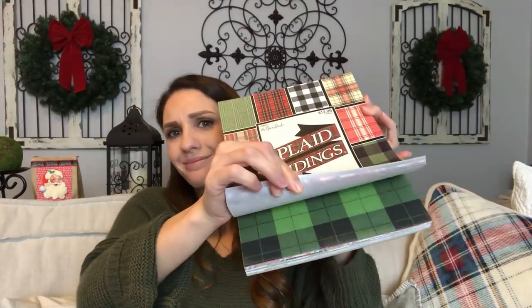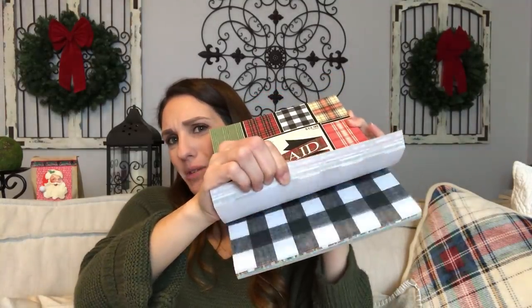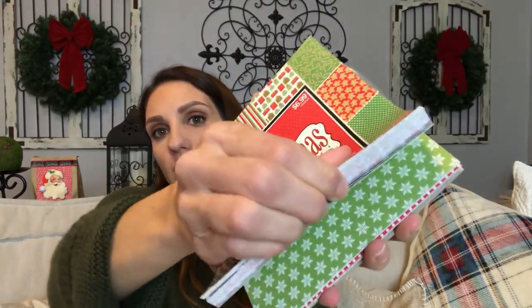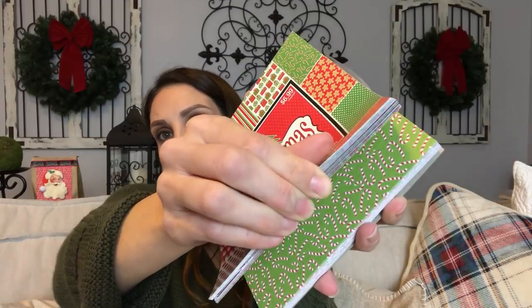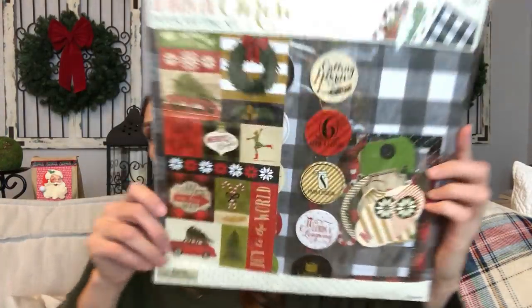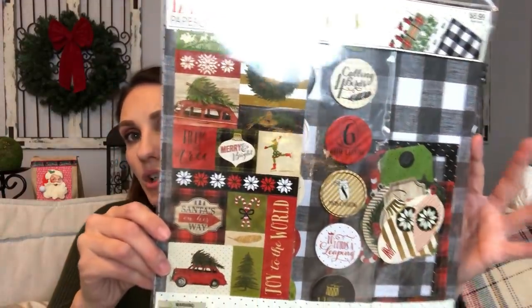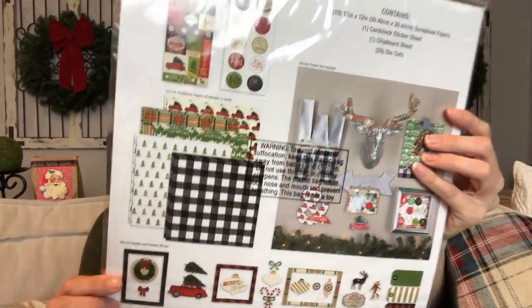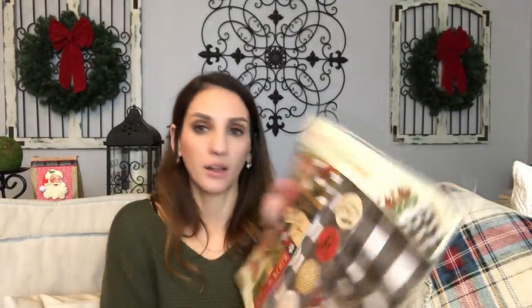I got some plaid scrapbook paper — this is just my dream paper right here. I love it. It was $12.99, 50% off. And then I got this set: the 12 Days of Christmas Paper Crafting Kit by The Paper Studio. It just has my name written all over it — vintage plaids. You get stickers, scrapbook paper, die cuts, and journaling cards. So I got that.